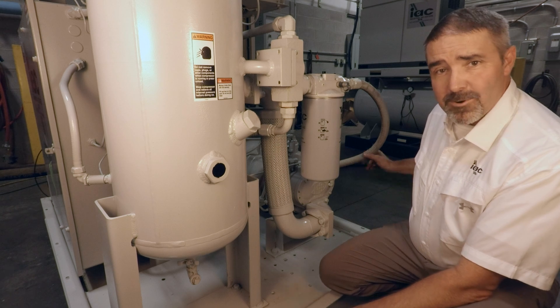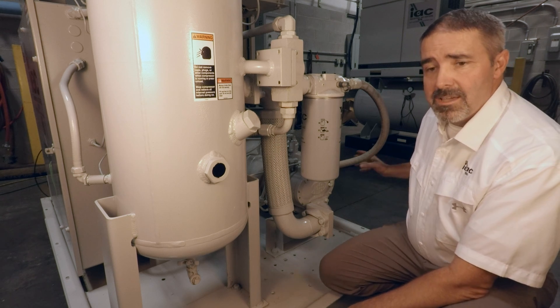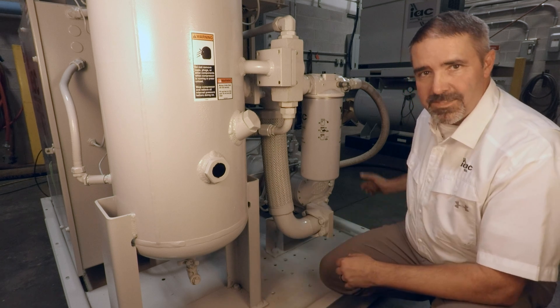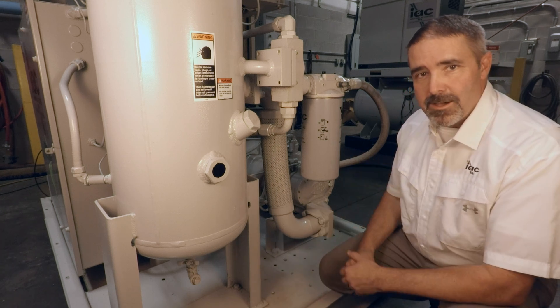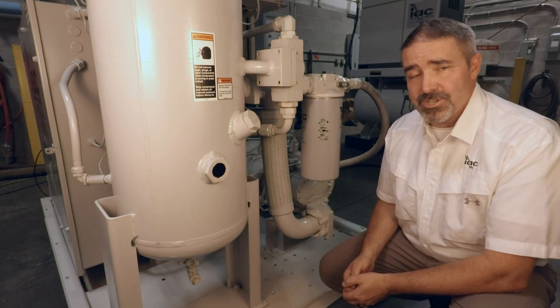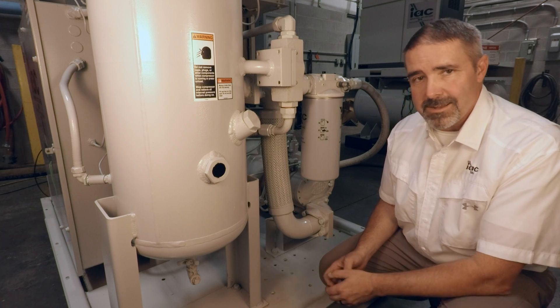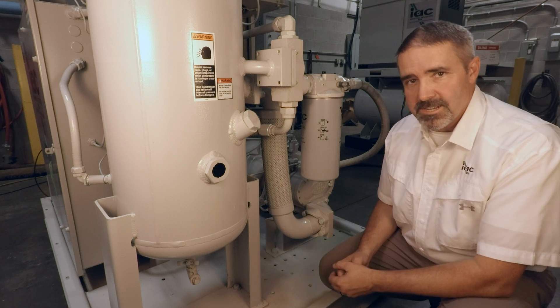Fluid starvation can also be caused by the internal collapse of a rubber hose. A telltale sign of that is you'll start to get some oil seeping through the outer covering of the hose. And lastly, which cannot be found on this machine, could be a malfunction of a fluid stop valve, which is typically found in older machines or in two-stage machines.